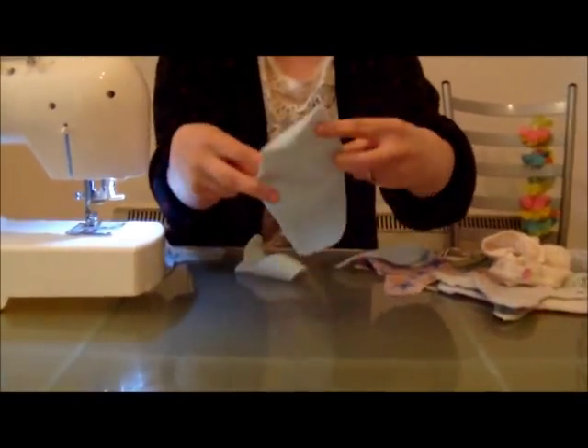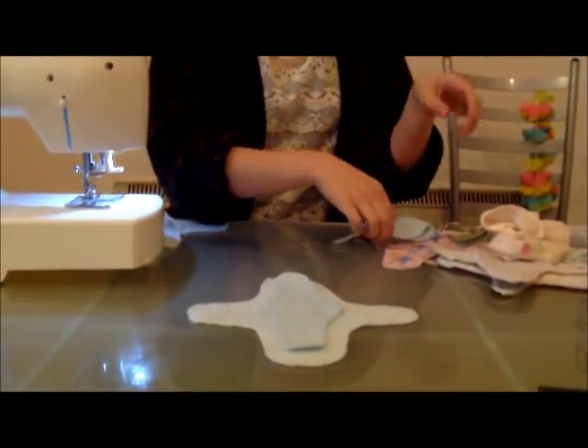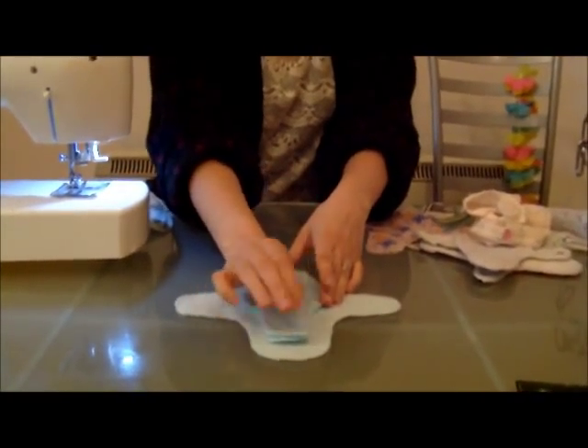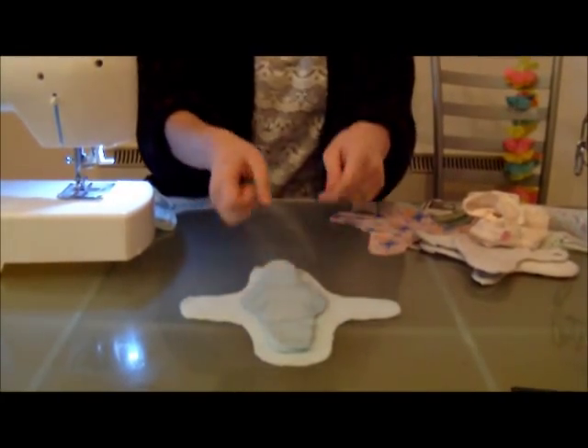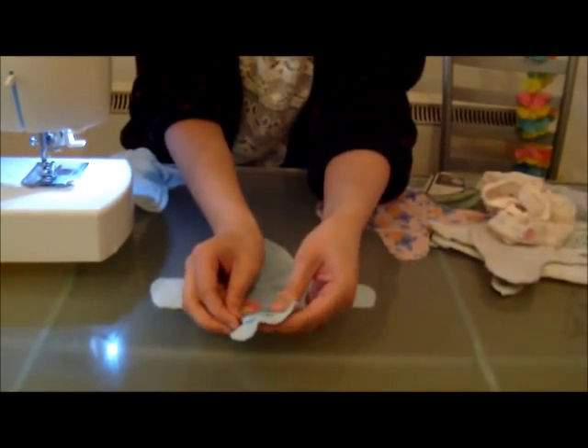Take your cross-shaped piece of fleece. Place your two oval pieces on top, and your piece of plastic on top of those. You can pin these pieces in place.